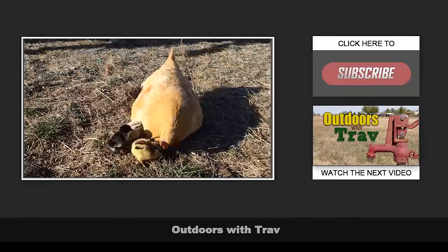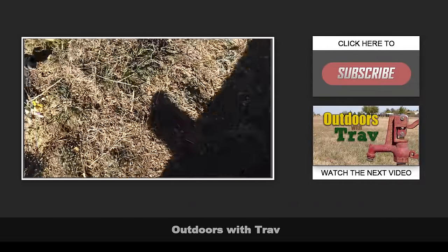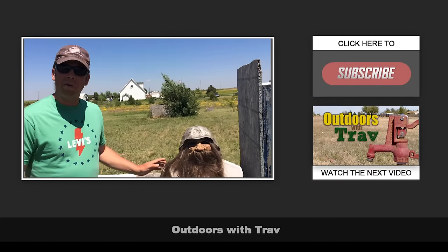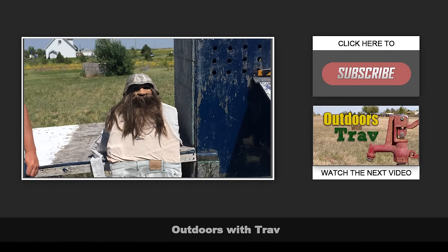We had four hatch out of seven — that's pretty good. And if you're lucky enough to have an ever-faithful scarecrow like we do, it may help deter a few of those pesky predators.